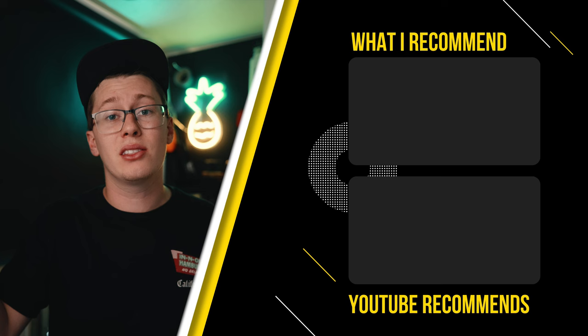Again, my only gripe is I'd want real-time LUT on for proxies and off for the high-quality footage. Anyway, this is a quick video — let me know your thoughts on the firmware updates and your favorite feature in the comments below. If you want to see my thoughts on the S5 II after six months of use, check out that video. Till the next one, peace.